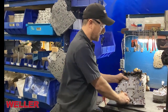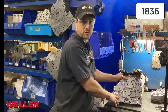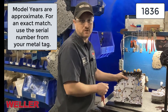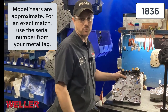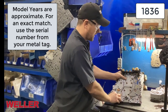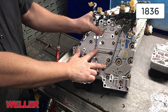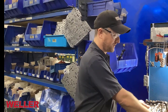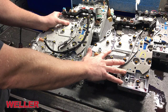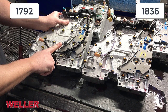The next valve body we have here is an 1836. This was a transmission model year from middle of 2005 all the way up until middle of 2009 to 2010. You can tell the difference in this valve body because it has two signal pipes in it — the other ones only have one signal pipe. The main difference between the 1792 and the 1836 valve body is that the 1836 will have two signal pipes and the 1792 will have one.